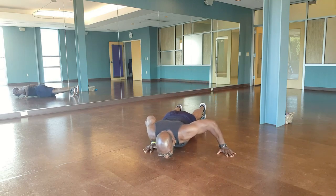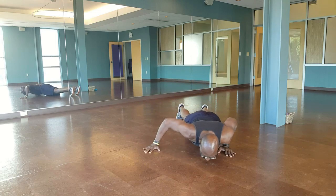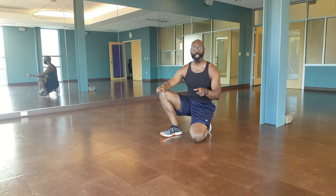Down, shift, shift, center, up. Down, shift, shift, center, up. Do four sets of ten reps and you're done.